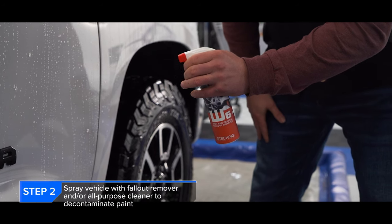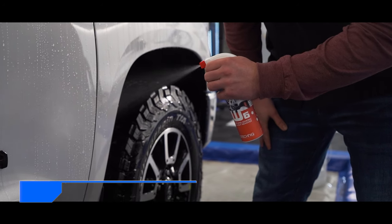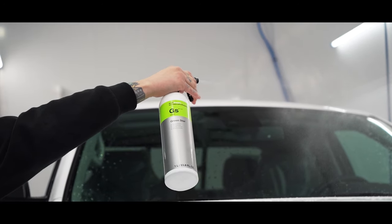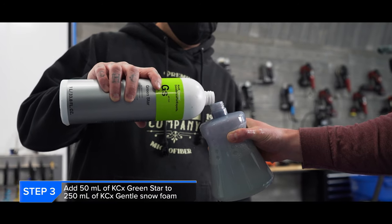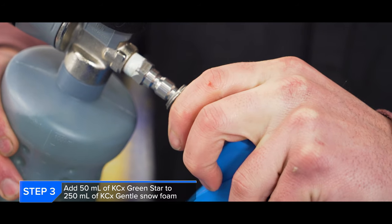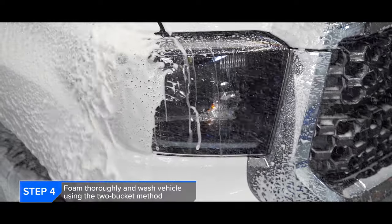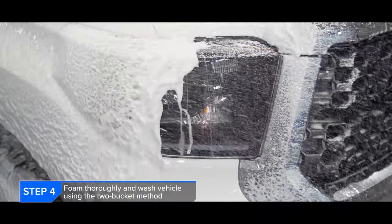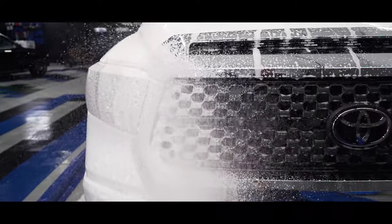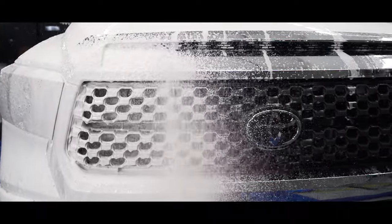Step two was doing a decontamination of the paint using G-Technics W6 to remove any fallout from the transportation process. Now Levi went to town with the Green Star — he just loves using Green Star. But we did add Green Star to GSF, around 50 milliliters to 250 milliliters of Gentle Snow Foam for the pre-treatment. Using the PF-22 foam cannon, we were able to foam the entire truck. The combination of GSF and Green Star is one of our favorites, offering tons of lubrication with some self-cleaning power, sprayed right over the fallout remover we'd just applied.